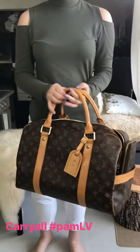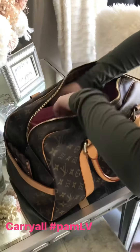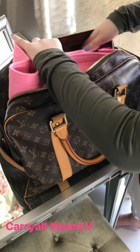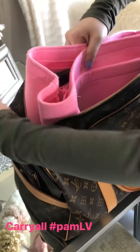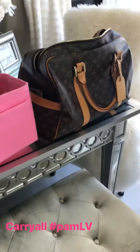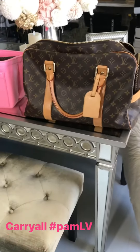Here's the inside. Let's go ahead and remove the organizers so you can see how big this organizer is and how easily it fits in — this is the Never Fold GM organizer. This is my big organizer and it fit inside of there. Again, this is the Carryall — highly recommend this bag.